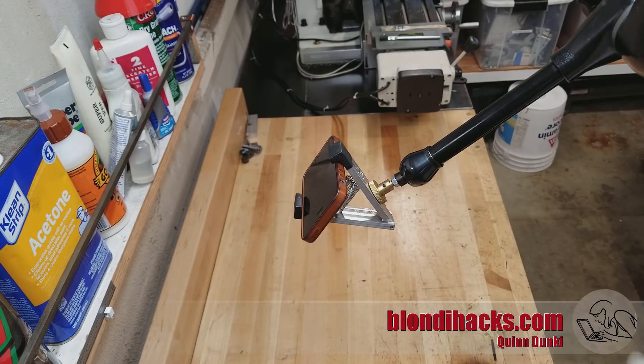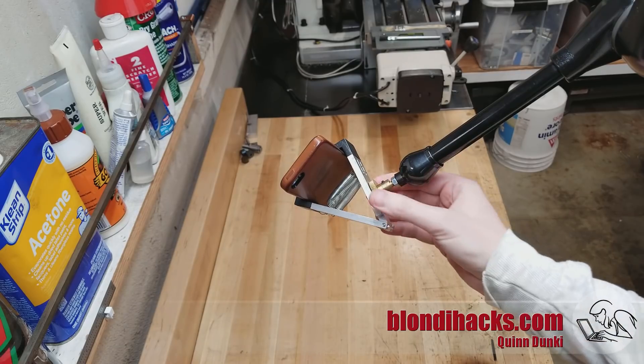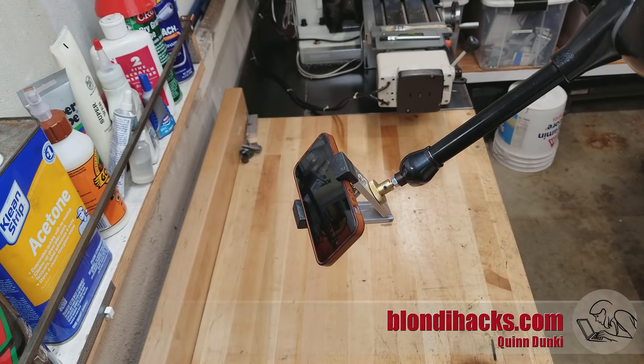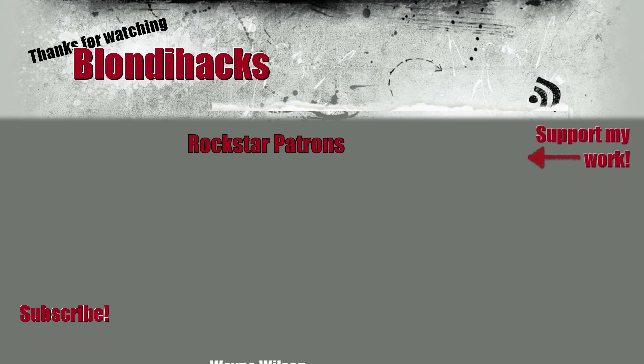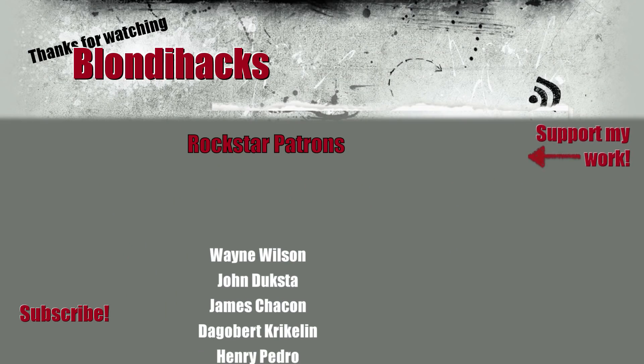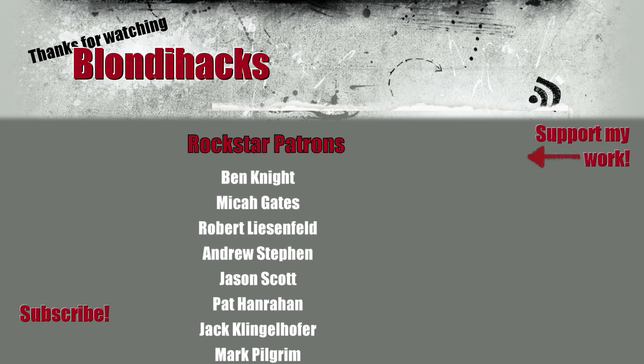Now the real test — did it solve our problem? And look at that. We can now securely adjust our phone to any angle that we might need, and it stays where we put it. That's it for this video. I hope you enjoyed watching it. Please consider supporting me on Patreon, and we'll see you next time. Thanks for watching.